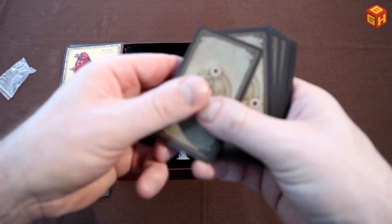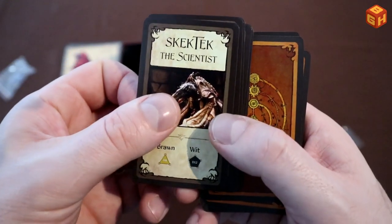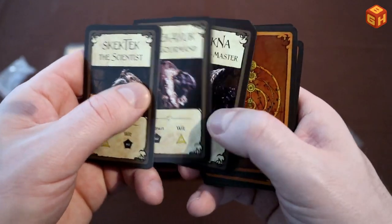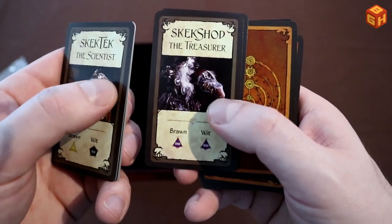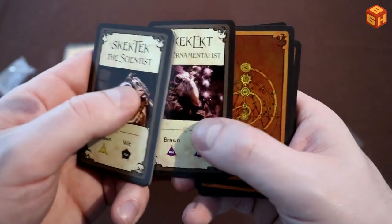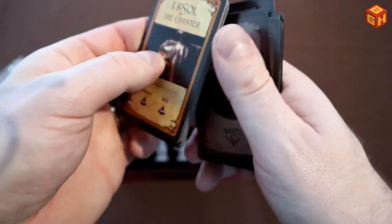There are also Skeksis cards. We have Skektek the scientist, Skekzok the ritual master, Skekajuk the gourmand, Skekna the slave master, Skekshod the treasurer, Skekok the scroll keeper, and Skekekt the ornamentalist. These are the bad guys of the movie, as you may have gathered.